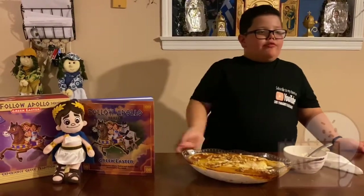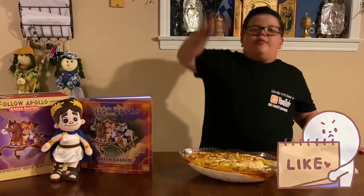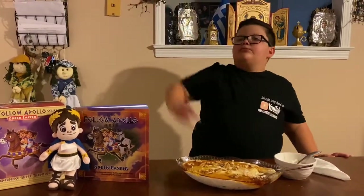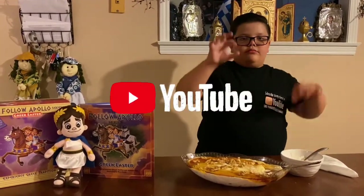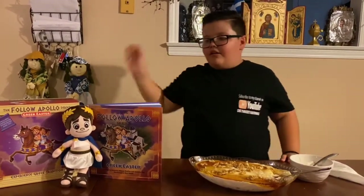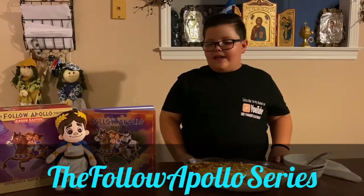Don't forget to subscribe. Don't forget to hit the notification bell. Share all of my videos, like all of my videos, view all of my videos, and get me up to 1,000 subscribers. And also, follow Apollo on Facebook. Bye!